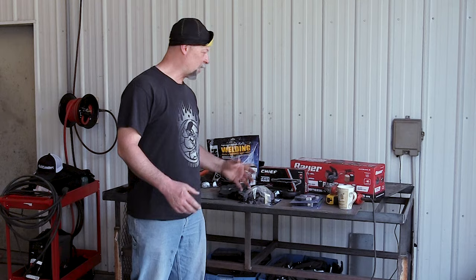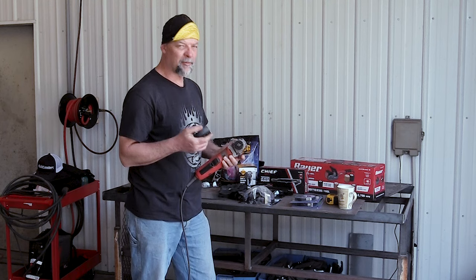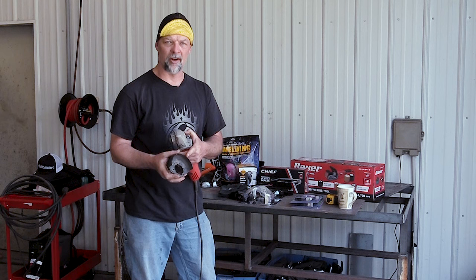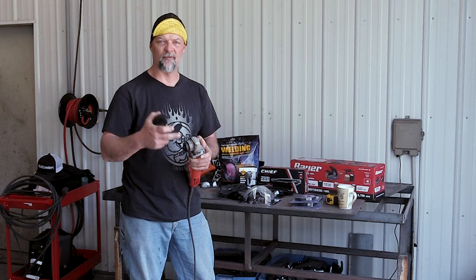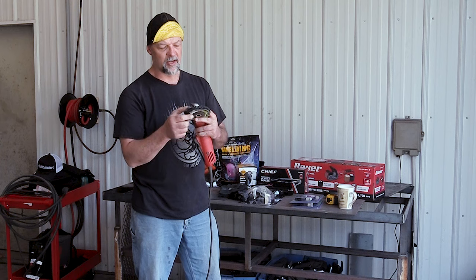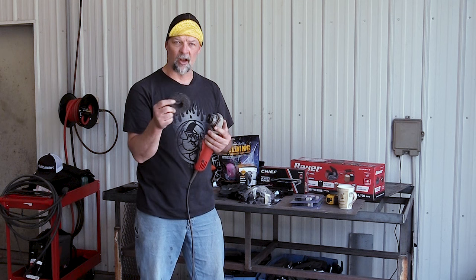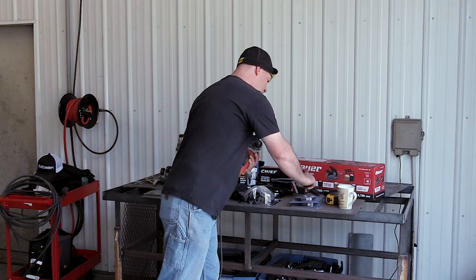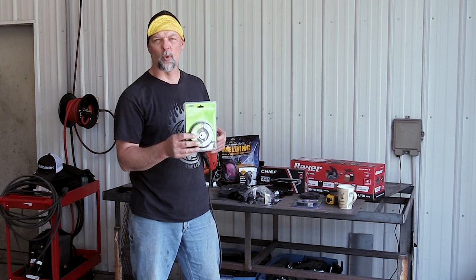A thousand bucks buys a lot of grinder discs and tools. So we're going to start with grinders — this is just a Milwaukee grinder. I've got the guard off to show you how this works more clearly. Some of these discs don't work real well with the guard intact. The disc is called a polycarbide abrasive wheel. It's about four and a half inches, which matches my grinder, and these are about $4.50 a piece.